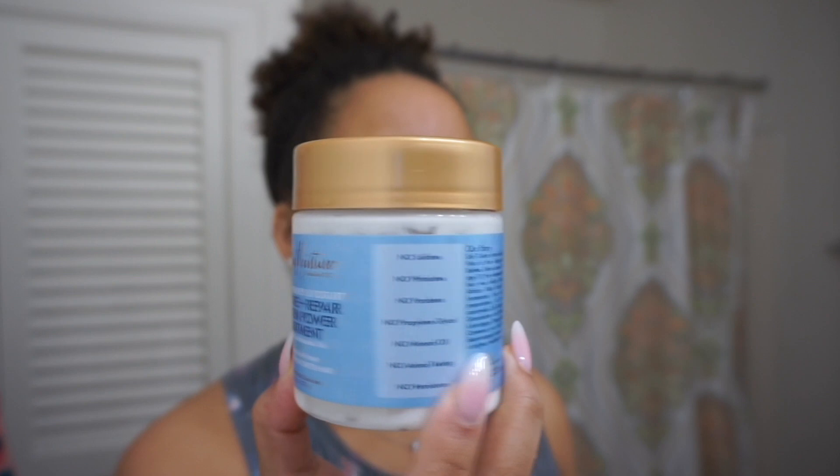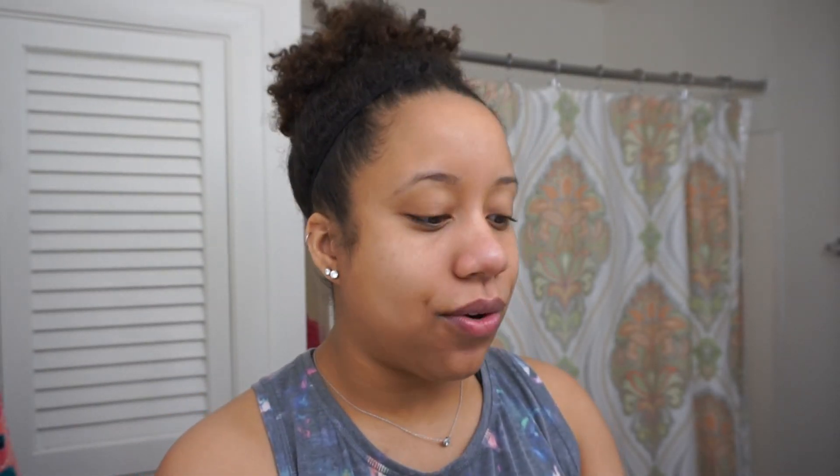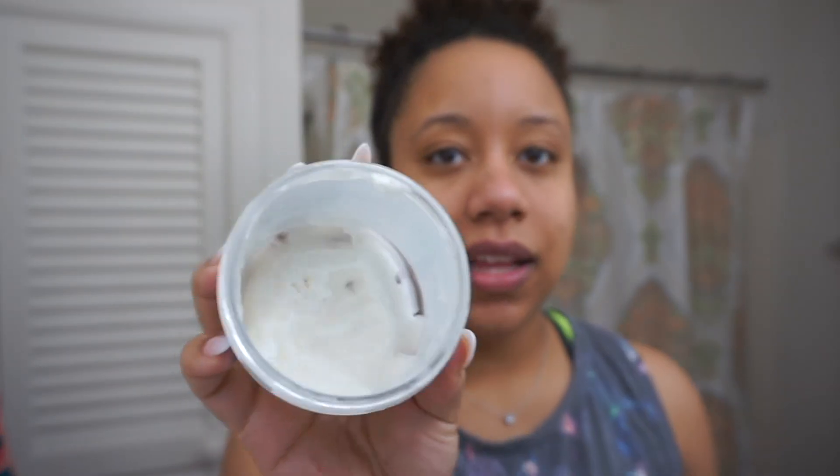I'll follow up with a deep conditioner slash protein treatment — this is the SheaMoisture Hydrate Repair Protein Power Treatment. I've actually come to really love this treatment, but it's a shame it's so tiny and you can only get it at Ulta. This is probably the end of this jar — I'll probably use all of it today. It's only gotten me about four or five deep conditions, which sucks. Make a bigger jar, guys! I'll sit with this in my hair for about 10–15 minutes and then rinse it out.